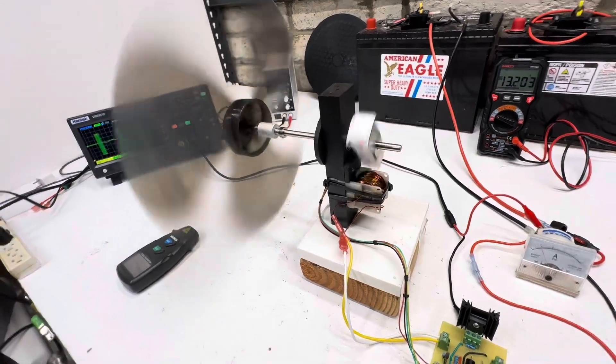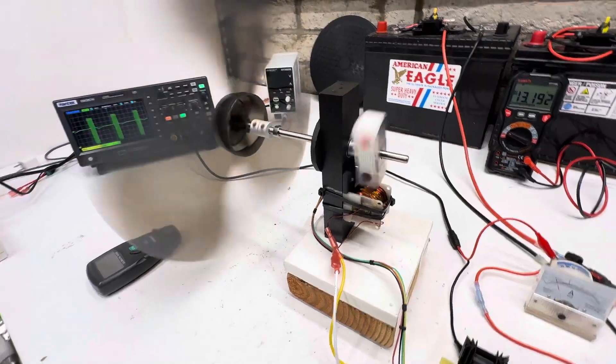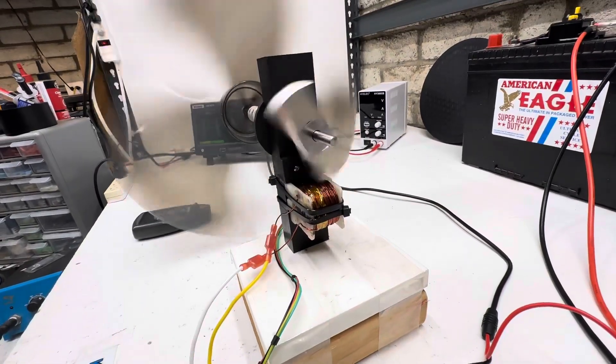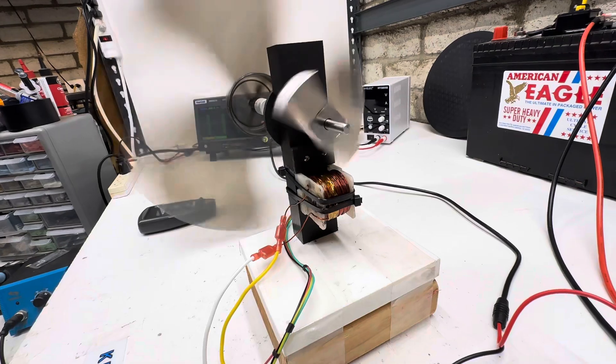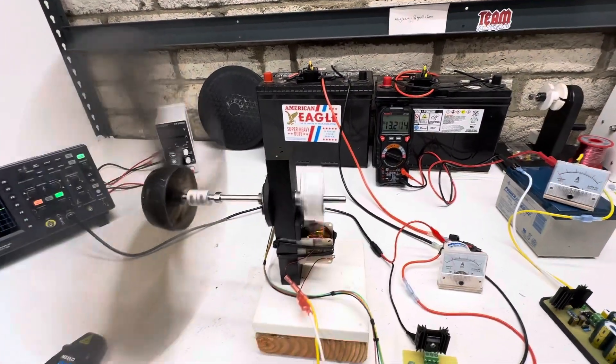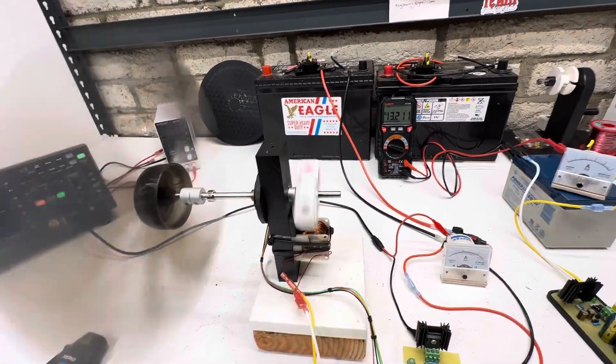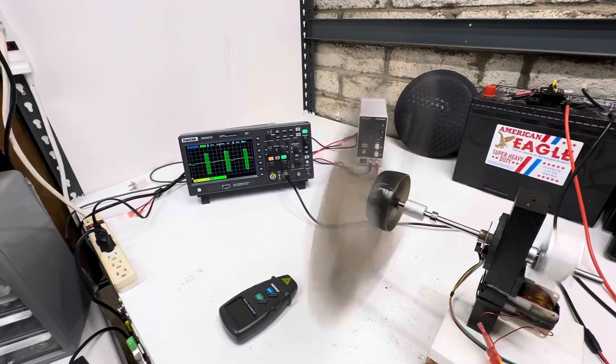I tried it myself and I definitely agree — it runs nice. It's just very critical to have the timing right. It's neat because this is actually a transformer core that I cut in half and made a coil out of, so it actually has silicone steel in it, which makes a real nice pulse.